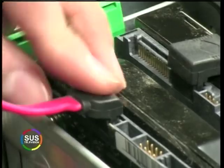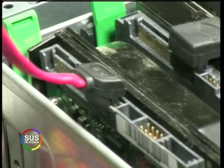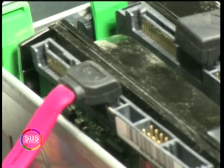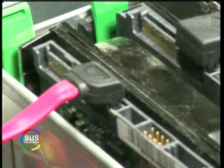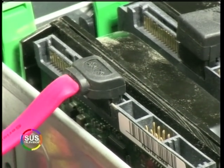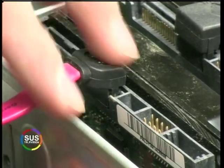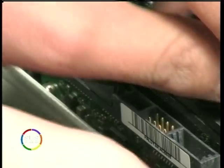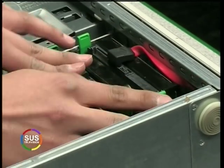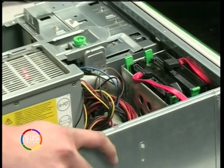Unfortunately with SATA, you can only plug in one drive per cable — that's one slight disadvantage of SATA. However, you do get faster speeds. Now we've got our SATA drives connected to the motherboard, but they've got no power, so we're going to have to change our power supply unit.